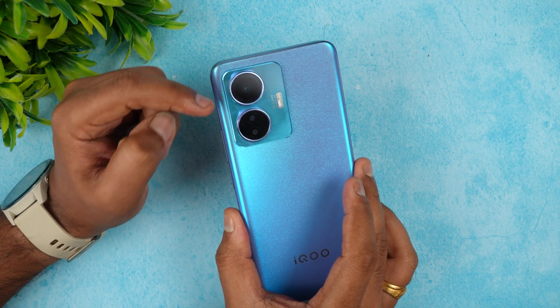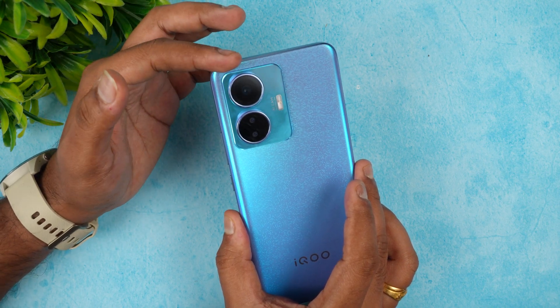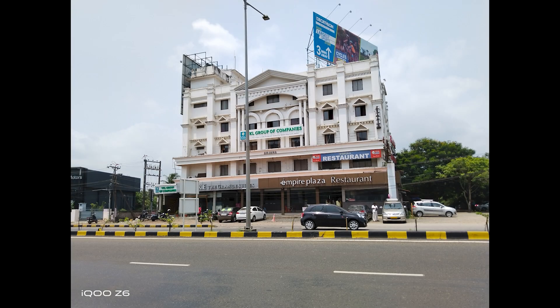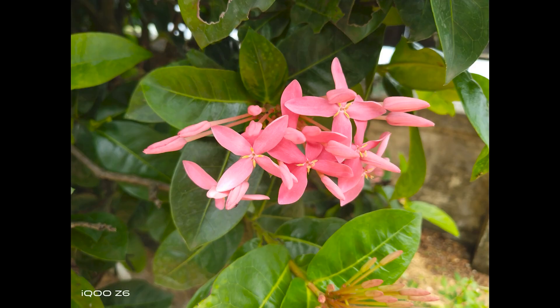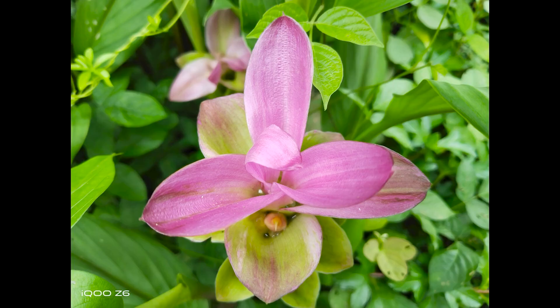The camera setup is triple: a 50MP Samsung JN1 main sensor at f/1.8, a 2MP depth sensor, and a 2MP macro. The selfie camera is 16MP. Daylight captures are decent — we've done a detailed camera review, so check that out. Overall this is a good camera especially for daylight shooting.